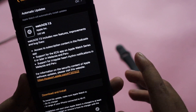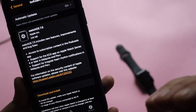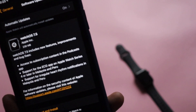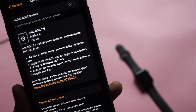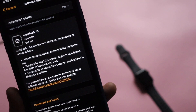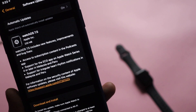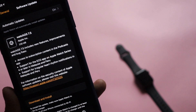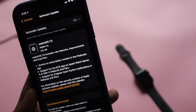From the screenshot, for Apple Watch Series 3, the watchOS 7.5 update came in at about 230 MB — it might be a different size for other Apple Watch models. The update highlights include access to subscription content in the Podcast app, support for ECG for some regions, and support for irregular heart rhythm notifications for some regions like Malaysia and Peru.